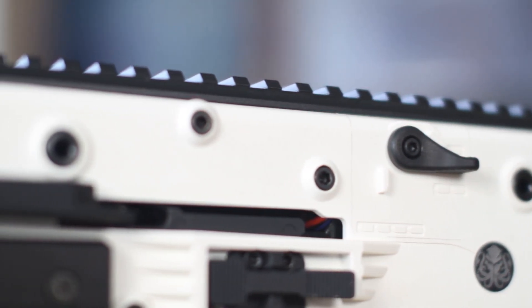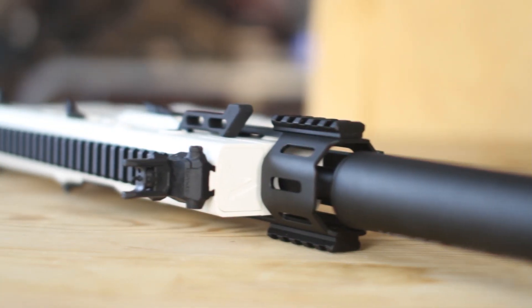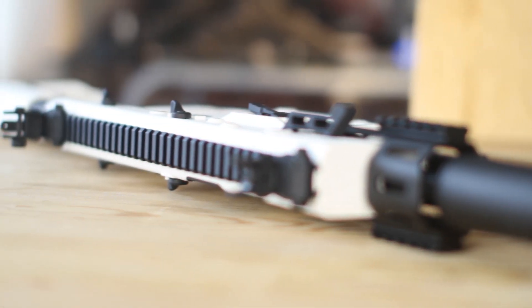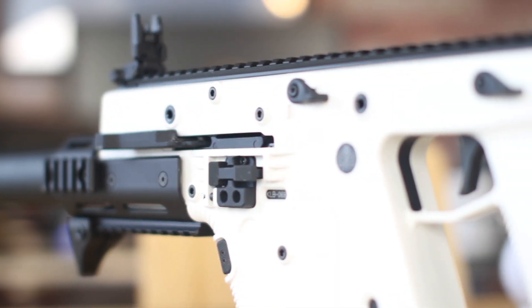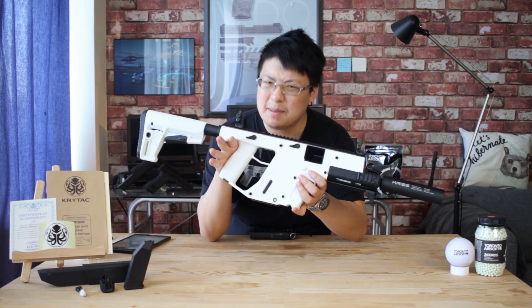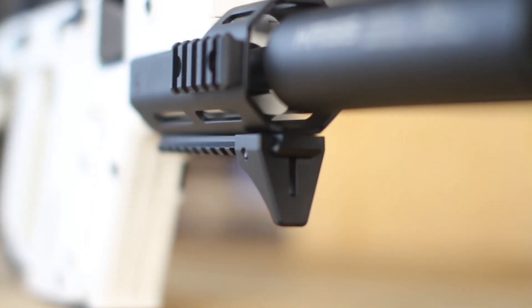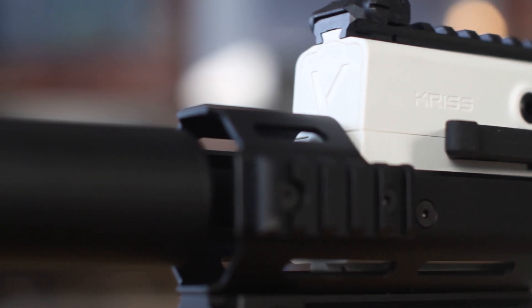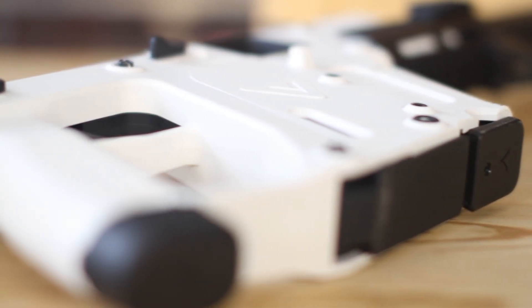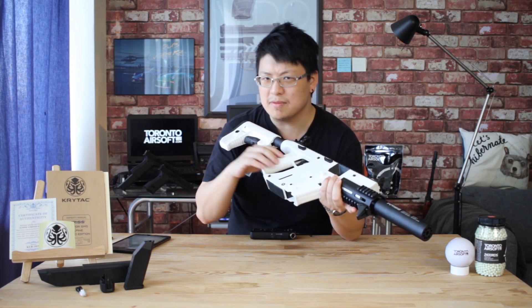I can't say I'm a huge fan of white guns — they tend to get dirty pretty quick, finding matching white accessories might be a bit of an issue, and in almost every environment it's pretty much the opposite of camo. But after having spent a bit of time with the Crytek Alpine Vector, with this space-gun sort of aesthetic and a nice balance of two-toned black and white accents, am I crazy to think that this might have actually been a pretty good call? After all, the real Vector is available in white, so it's not like this is an unrealistic airsoft liberty.